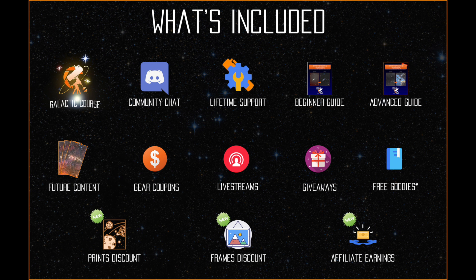This means you will earn money whenever you refer the course to a friend. Over time, you can make back your investment on a membership with Affiliate Earnings. We're excited to welcome new members to the Galactic Course, and we can't wait for current members to enjoy the new content and perks.